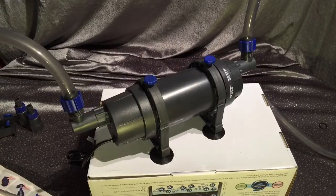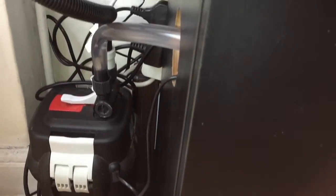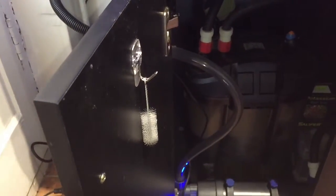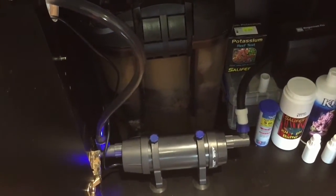Once put together I connected it to the flow and then connected it to my tank. The system doesn't take up very much room and it seems to run pretty well. First time of connecting, no leaks.